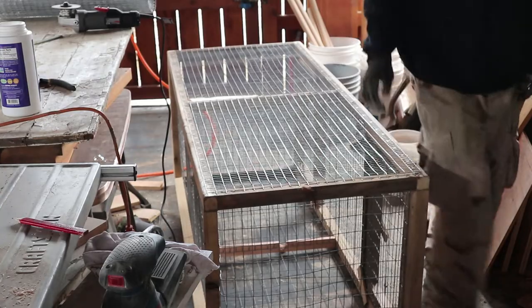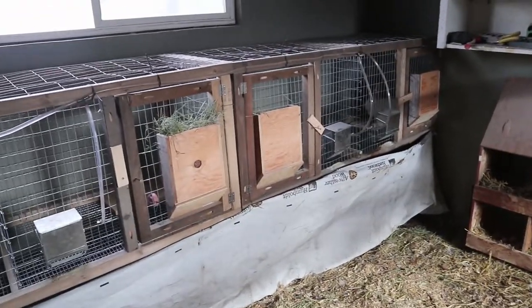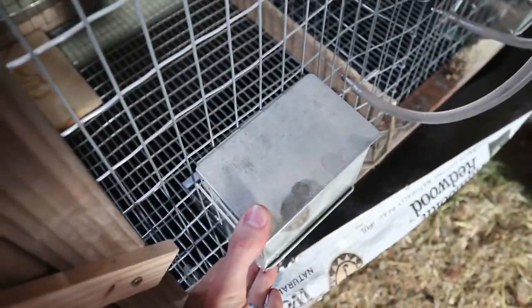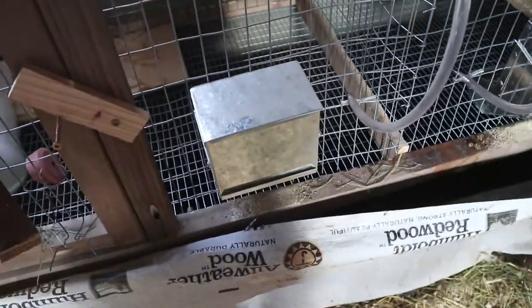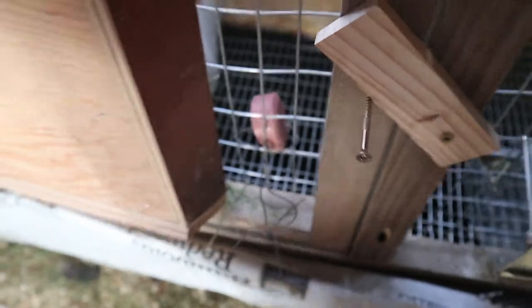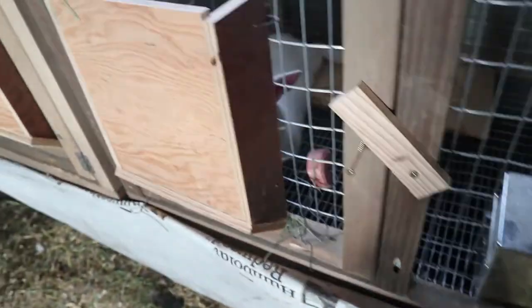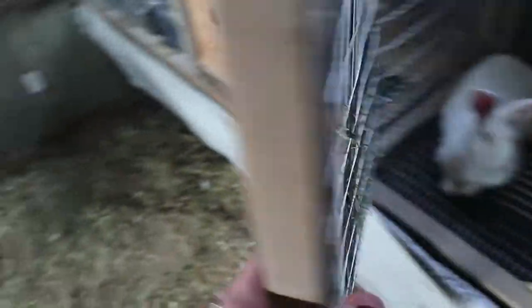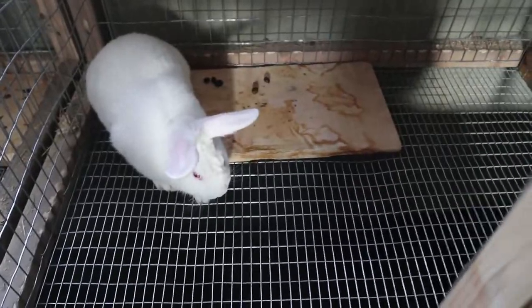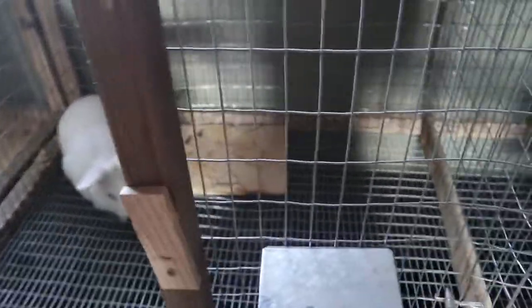Finally finished up these rabbit cages. I also added on these feeders — you just have to cut a hole in it and it's good to go. And these salt licks for them to get some minerals that their feed doesn't have. And then I have these hay holders that I can fill up so they can eat as much as they need to. Just a flat piece of wood in there for them to be able to lay on, get off the wire if they need to, and also to chew on.